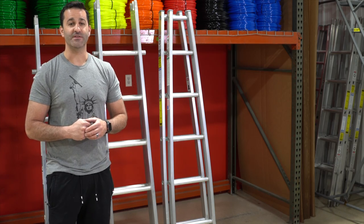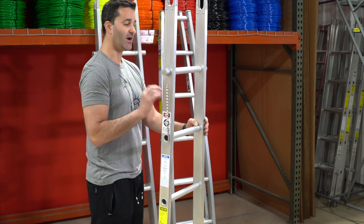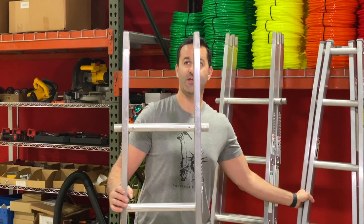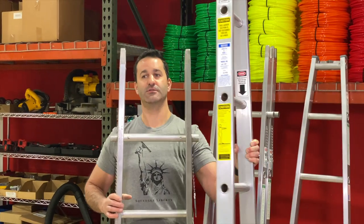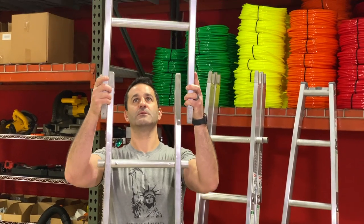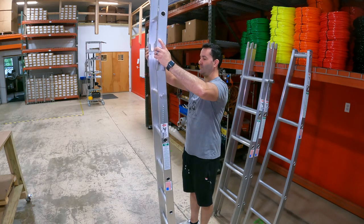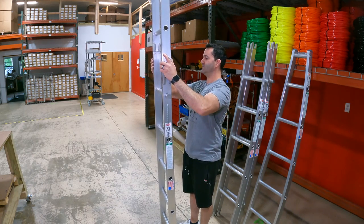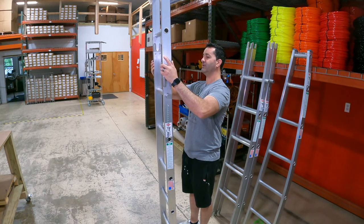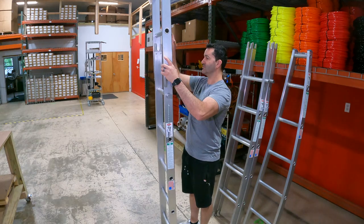Let's take a look at how these ladders go together. Start with one section on the ground, then take the desired section above it, simply raise it overhead and look from the side. You'll see what protrudes on the top rung of the ladder — it will securely hold the ladder section above it while the u-shape at the top will secure into the rung.